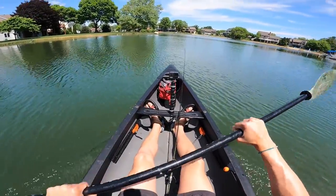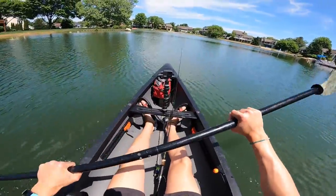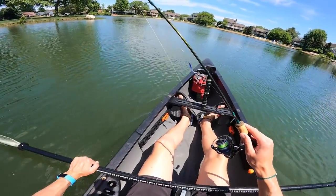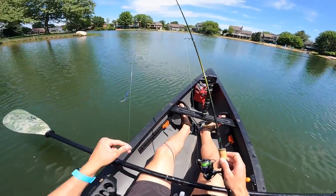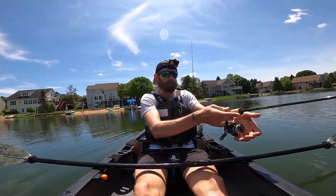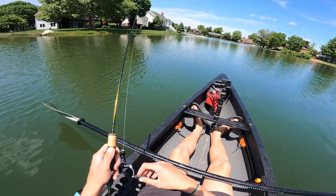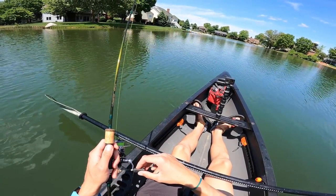First trip in the solo canoe this year — I missed this kayak. This is a great little boat. I just called it a kayak, a canoe, and a boat all in one sentence — pretty impressive. So today I'm starting with a micro drop shot. I've been meaning to fish this rig for a while, and I decided now that we're getting a little bit warmer water, let's drag this puppy around. I've got J-Braid rigged up on a couple of my ultralights and I've been using it for the last few months, so I really feel like I've got a good idea of how it performs.